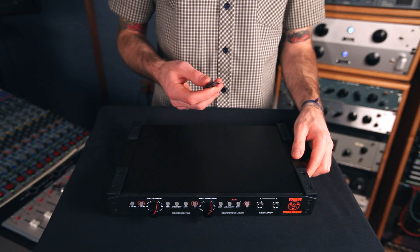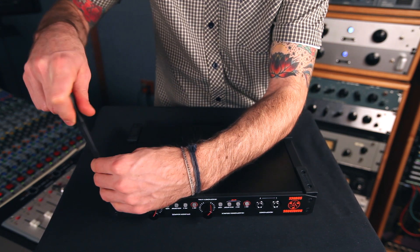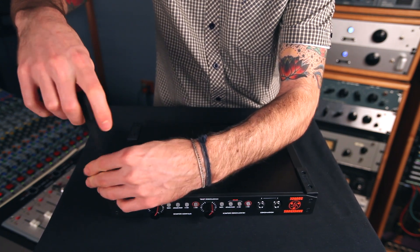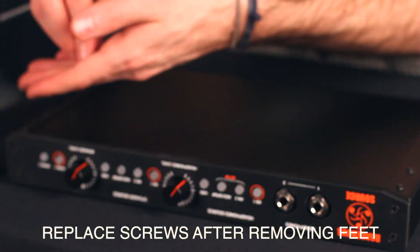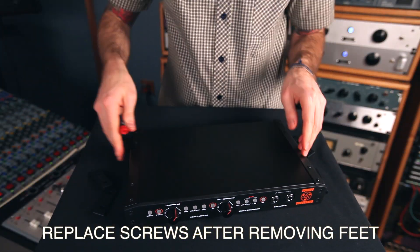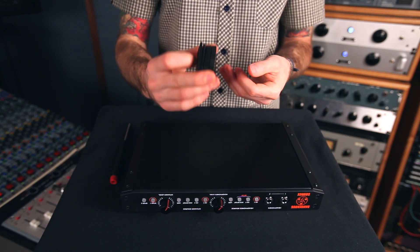Step one is to take your Phillips head and unscrew all the screws from the rubber feet. Put the feet somewhere safe in case you need them later.